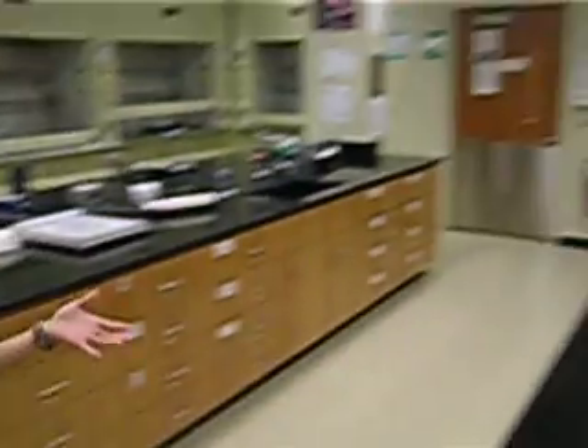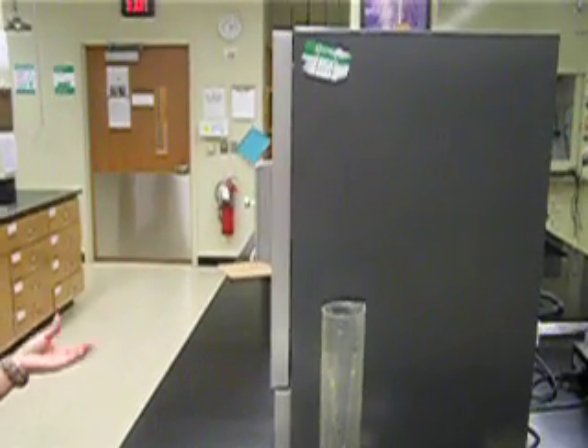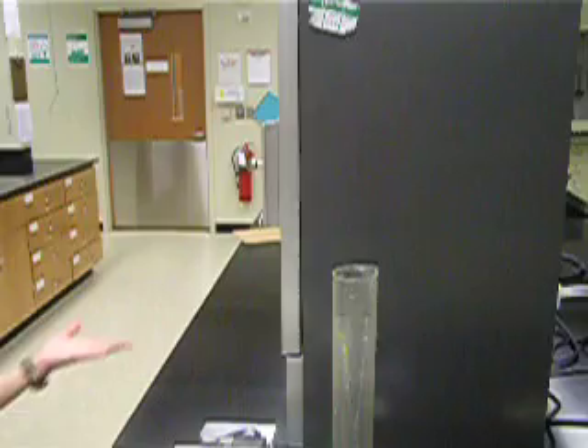Now we're going to move to the oven. This oven is used to dry out your glassware or your solids. At the beginning of your experiment, put your glassware in so it can dry. You can also dry out your solids at the end of an experiment.